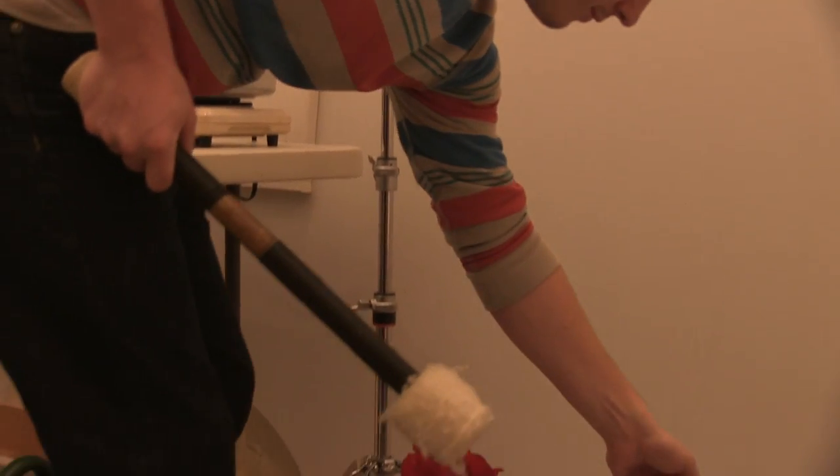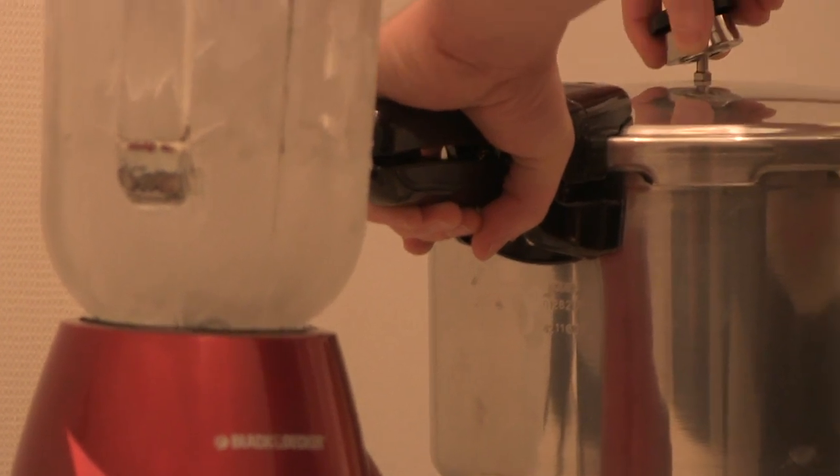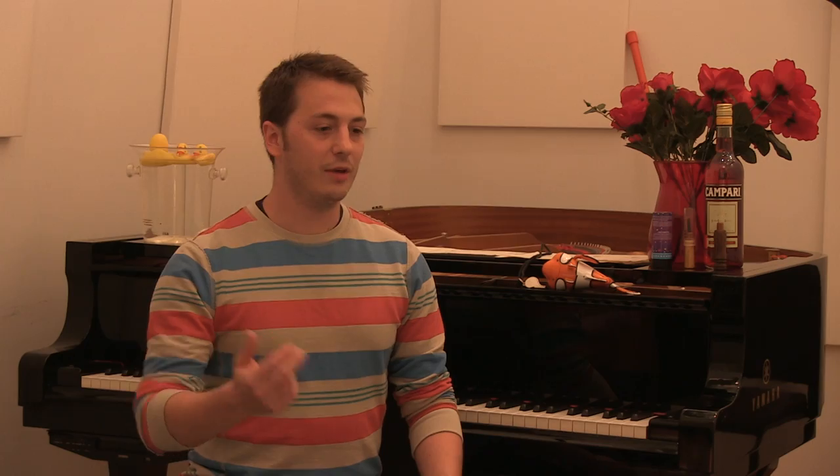I've got some rubber ducks. I've got a gong that I strike and then drop into the water, which makes a really cool diffusing sound. I take a cymbal and throw it into the water. I've got a blender. A pressure cooker is one of the main instruments — I use that a lot. I've got a whistle, a quail call, a goose call.